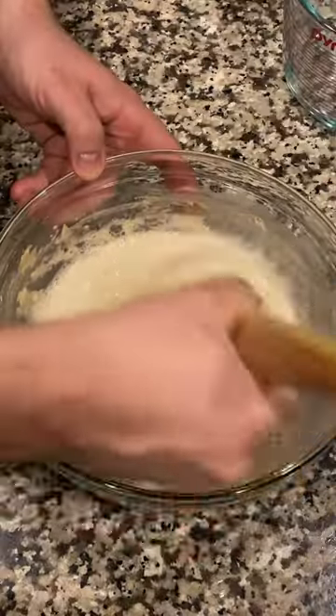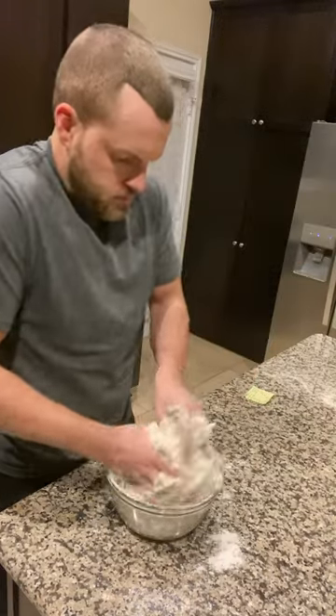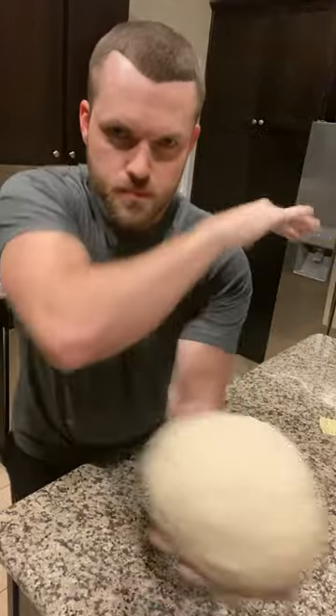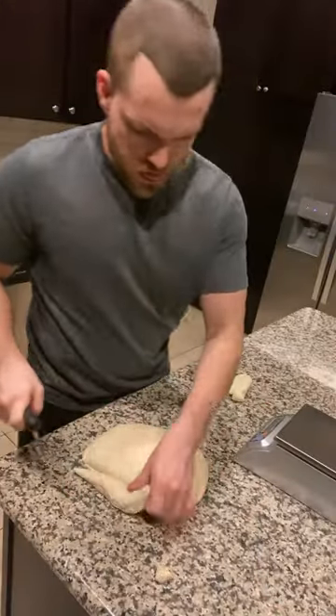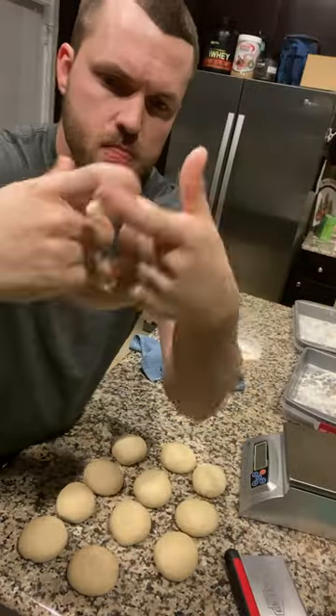Add the rest of your water and flour, mix and knead until nice and smooth. Add to a bowl, cover, and rise for an hour. Flatten it out, cut out 125 gram dough balls, and form into rounds.